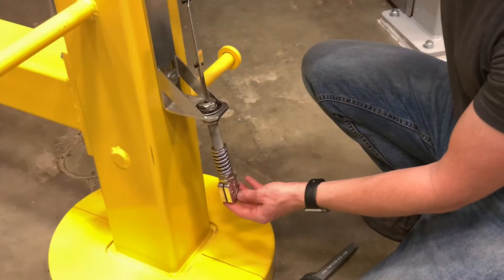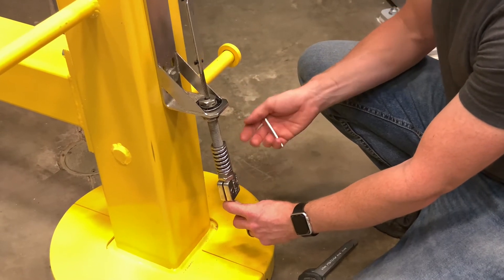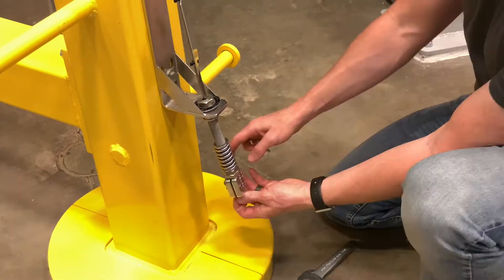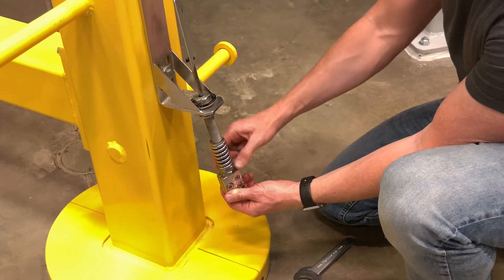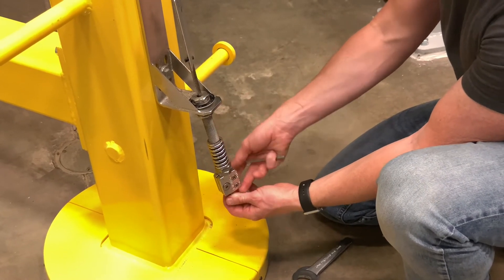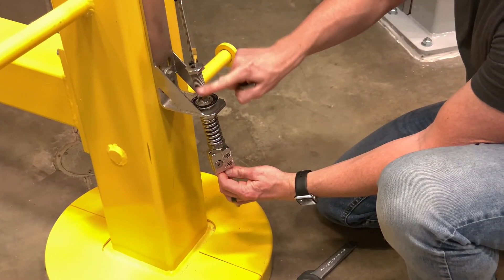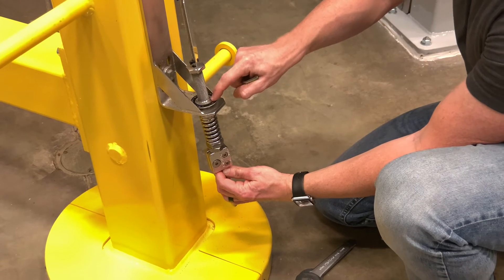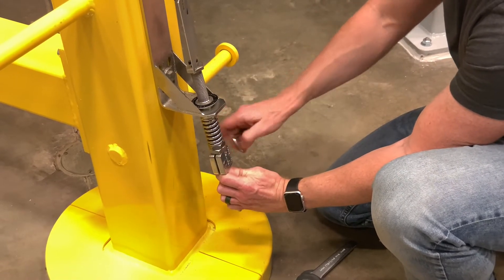Now everything is completely loose — this is the point you'd be at starting from scratch on a new system. The main thing is to make sure that these nuts are all the way down and lift up on this system so that all these threads are above the disc. This is one of the most common mistakes that I see in the field.